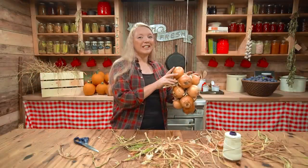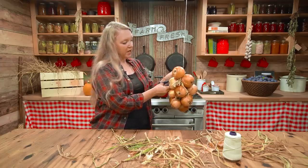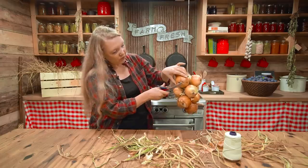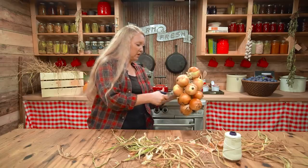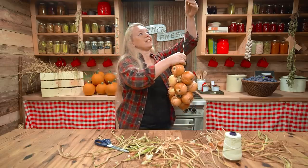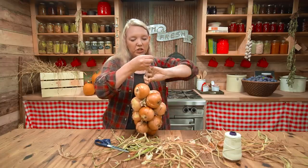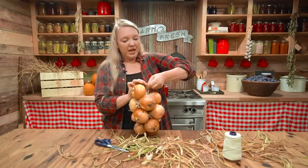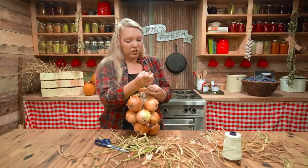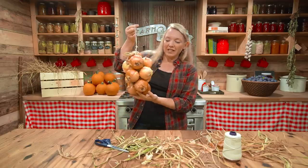Now I have my 12 to 14 onions strung here on this string and I want to go through and just clean it up. I don't need all this excess stem sticking out in different directions, so I'm going to trim that down and clean up any little bits of roots all the way around. Now I'm going to slide this off the hook and tie it in just a loose knot — this is a little hard to do without a second set of hands — so that I have a really nice sturdy loop to hang it by.